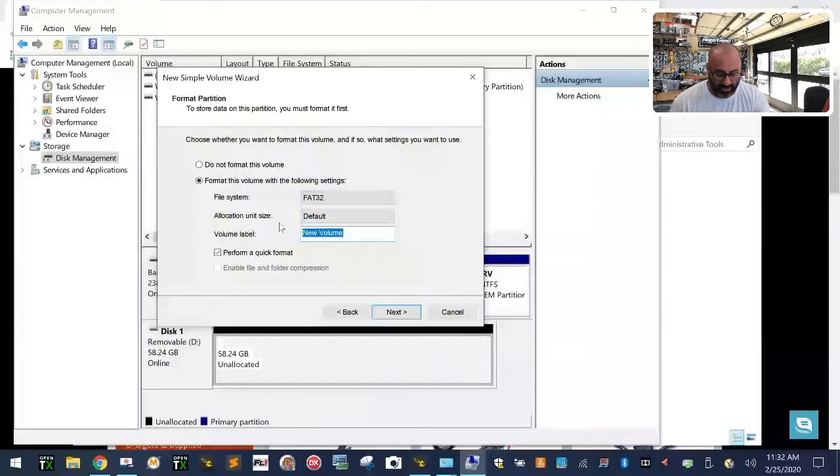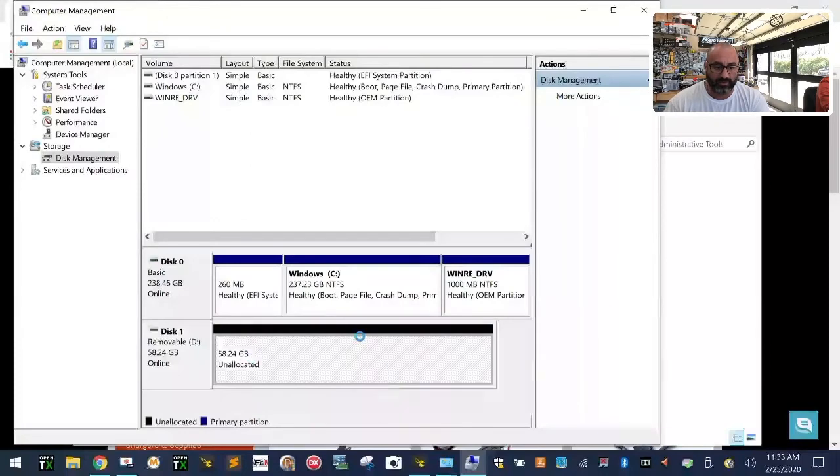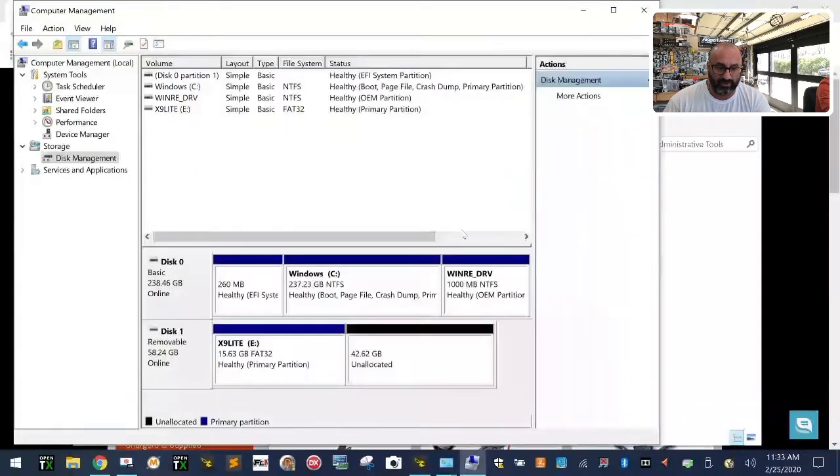Tell it to format in FAT32 with default allocation size. I'll label it 'X9 Lite', tell it to perform a quick format, and click Next, then Finish. You're going to see the new partition created. There it is — X9 Lite right there. If I close this down, you can see X9 Lite is now 15.63GB.